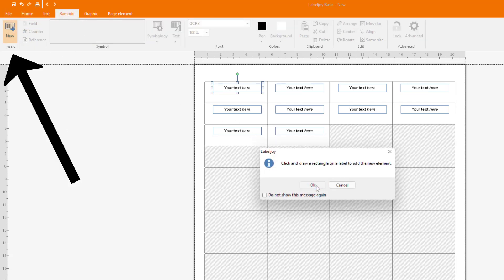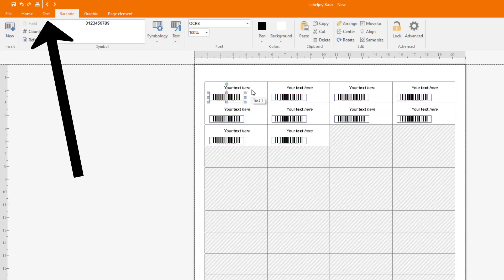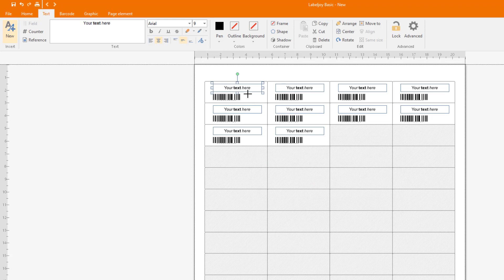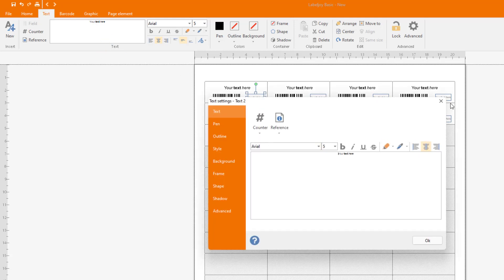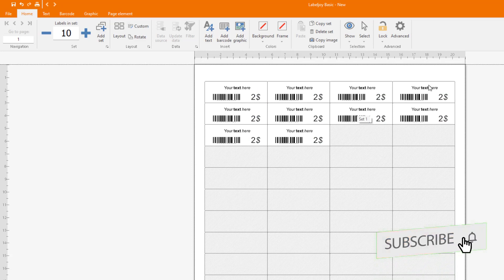You can add a barcode — here is my barcode. You can also add the price. You can control the text and all those elements. Let's assume this product is two dollars — and here is your sticky label ready to be printed.